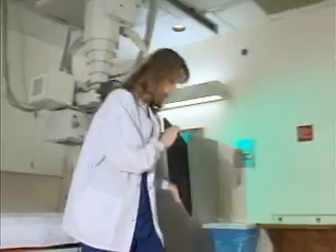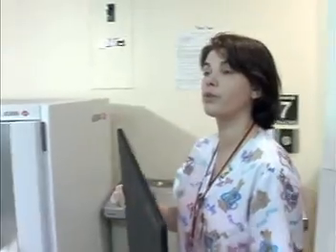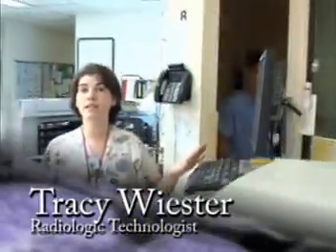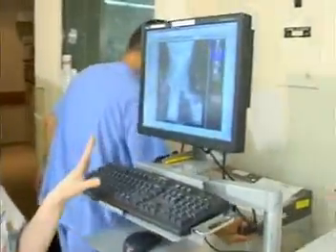Once we're finished with the x-ray, we take our x-ray plate and take it back to where we identified it to process it. Once the x-ray has been taken on the cassette, it is then placed on the digitizer or processor where the image is developed. Once the cassette is run through the digitizer, it then appears on our monitor where we're able to visualize the image and make any corrections needed.